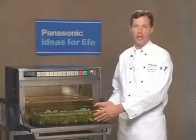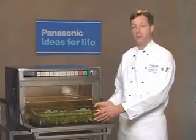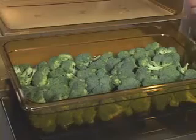For manual single-stage heating, we'll be cooking fresh broccoli. Fresh broccoli should be rinsed and drained. We'll place it in the pan and cover it. There should be several ounces of water in the corner of the pan.